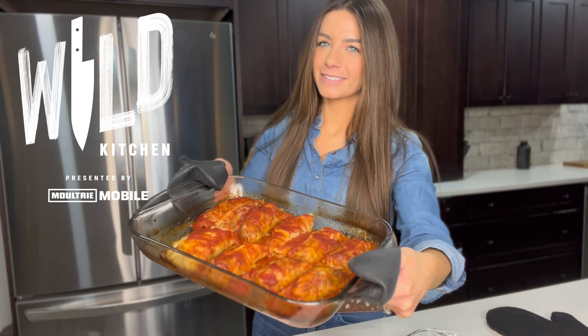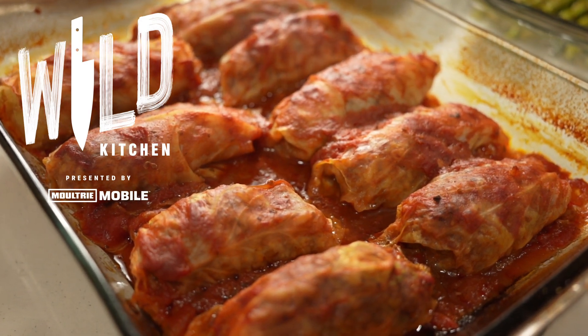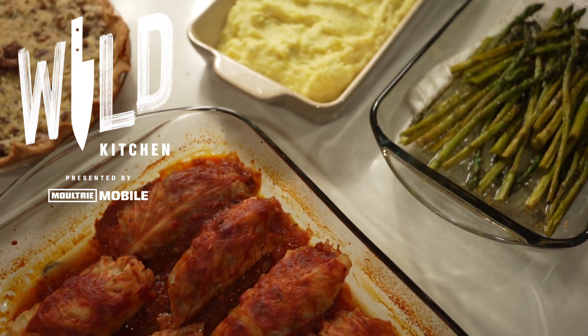Hey everyone, welcome to Wild Kitchen presented by Moultrie Mobile. In this video, we're going to be making venison cabbage rolls, also known as halupki.